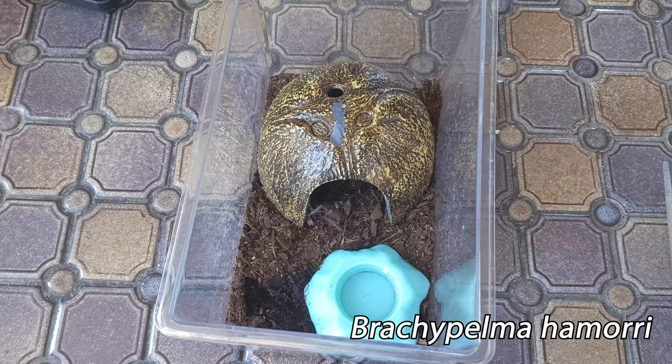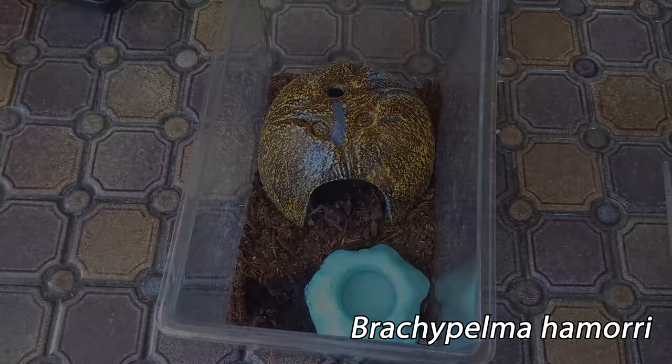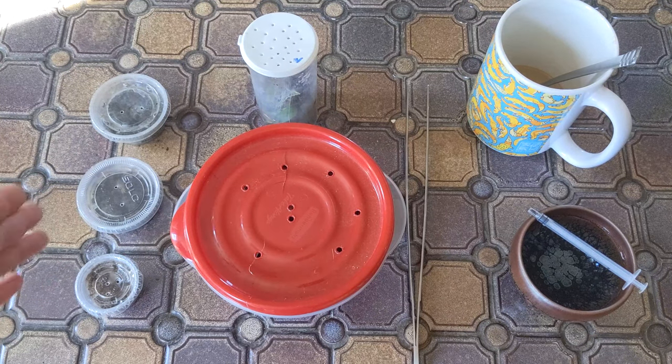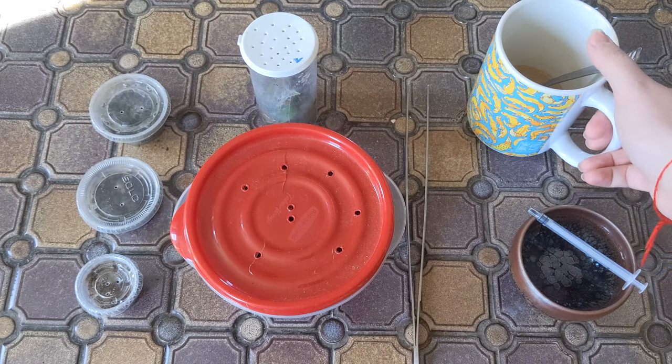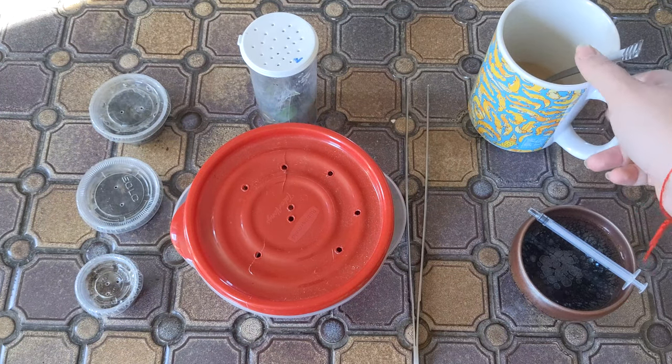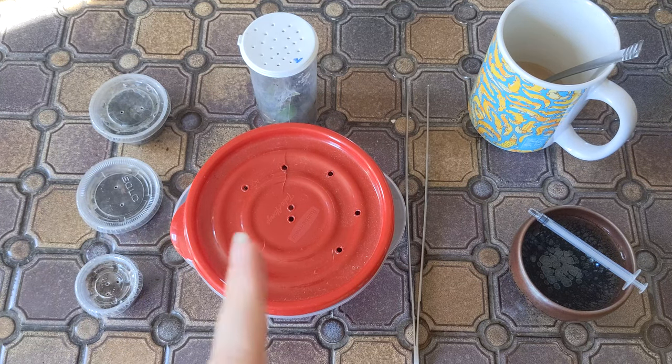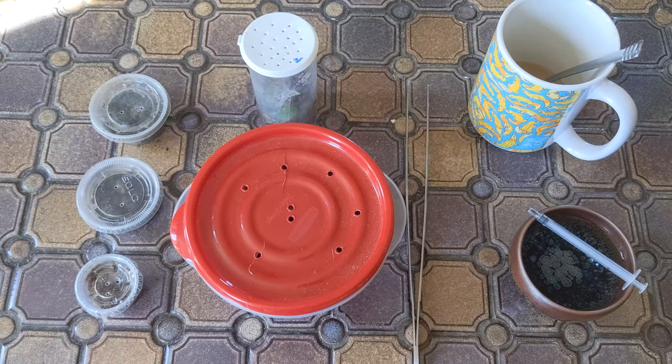So that is it! I'm all done labeling these containers, I've given all of them a little bit of water, and as you can see I'm almost out of my coffee — which means it is time for me to go. I hope you guys enjoyed this video. If you did, consider liking, commenting, and subscribing. Let me know what tarantula species you're interested in; maybe I can get my hands on a sling or juvenile and feature them in a video for you soon. I hope you guys are excited to watch these little guys grow up with me — thanks for watching, and I'll see you guys next week!